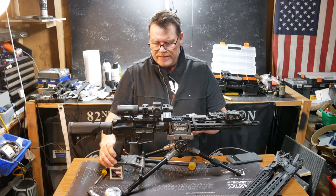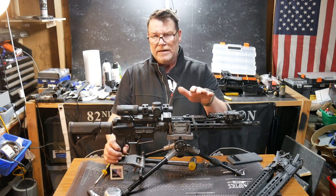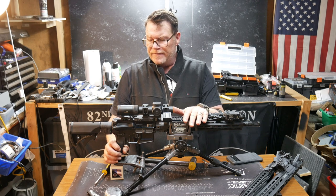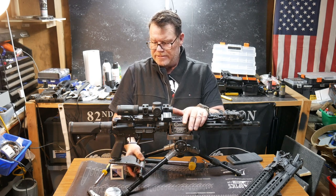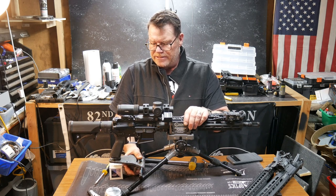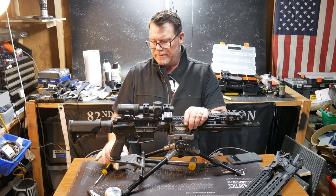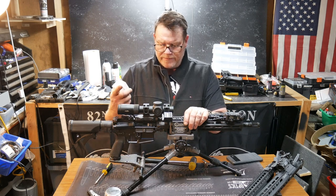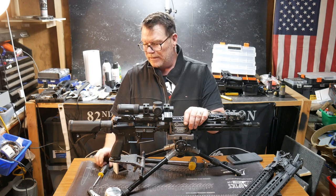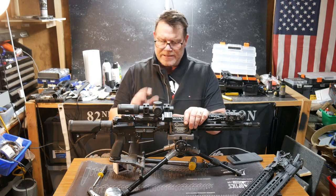We talked recently about going with a 16 inch barrel, 14 and a half inch barrel, pin and weld it. And I got to be perfectly honest with you — everything I shoot basically in the competition world is a 16 inch barrel, and nothing matches up better with the 77 grain and the reticles that I use than these guys right here — 77 grain boat tail hollow point.